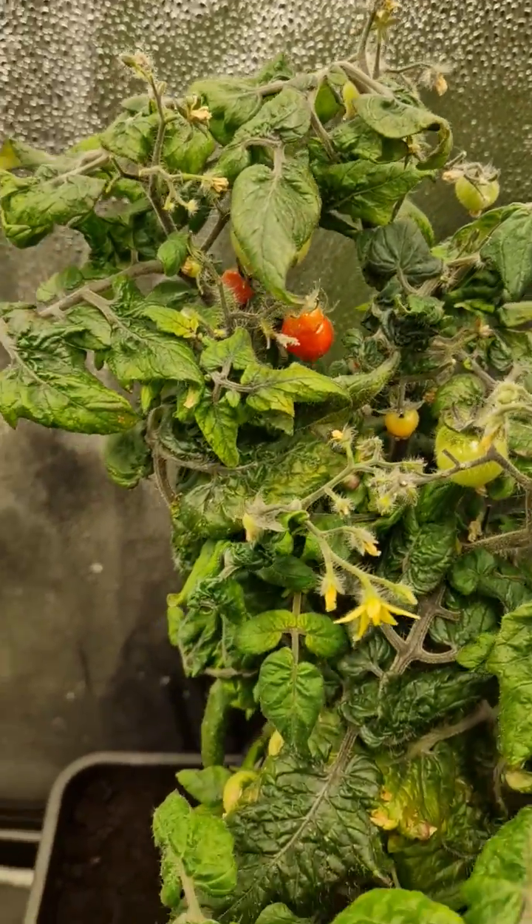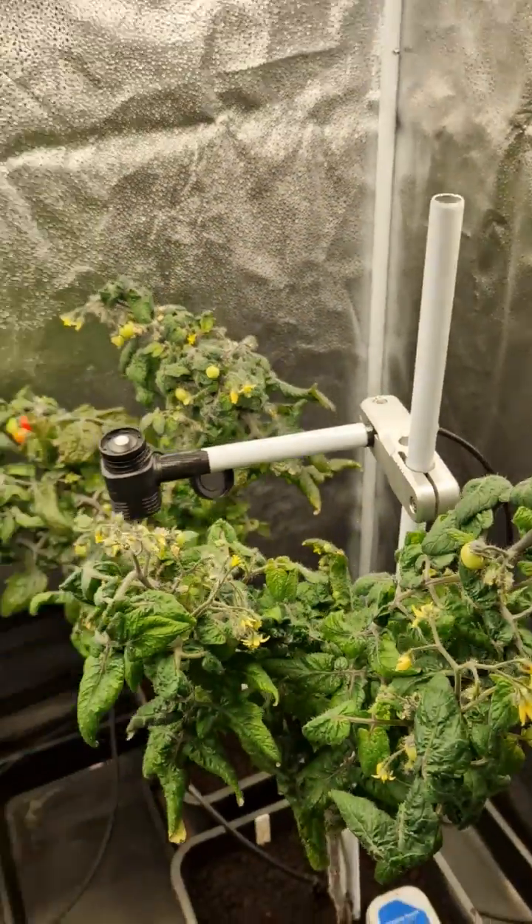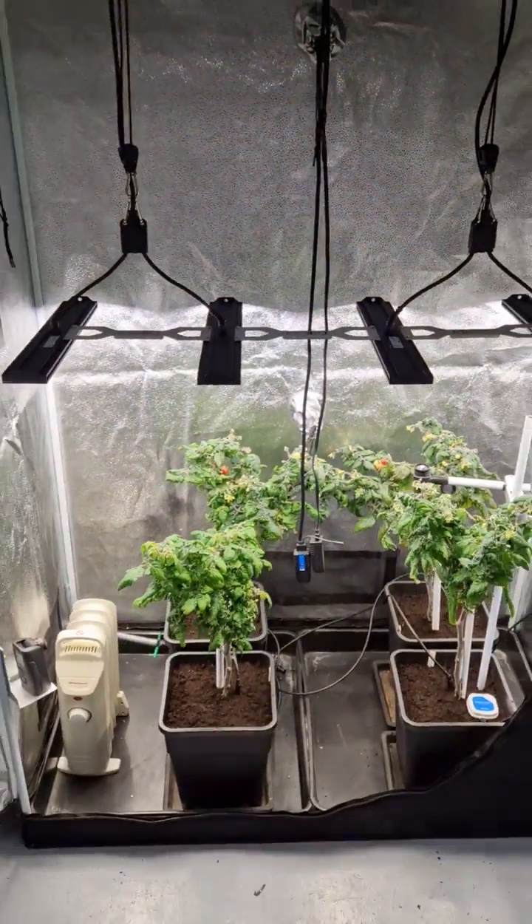And we've already got a few little tomatoes, just started to ripen. All ready to go — stay tuned.